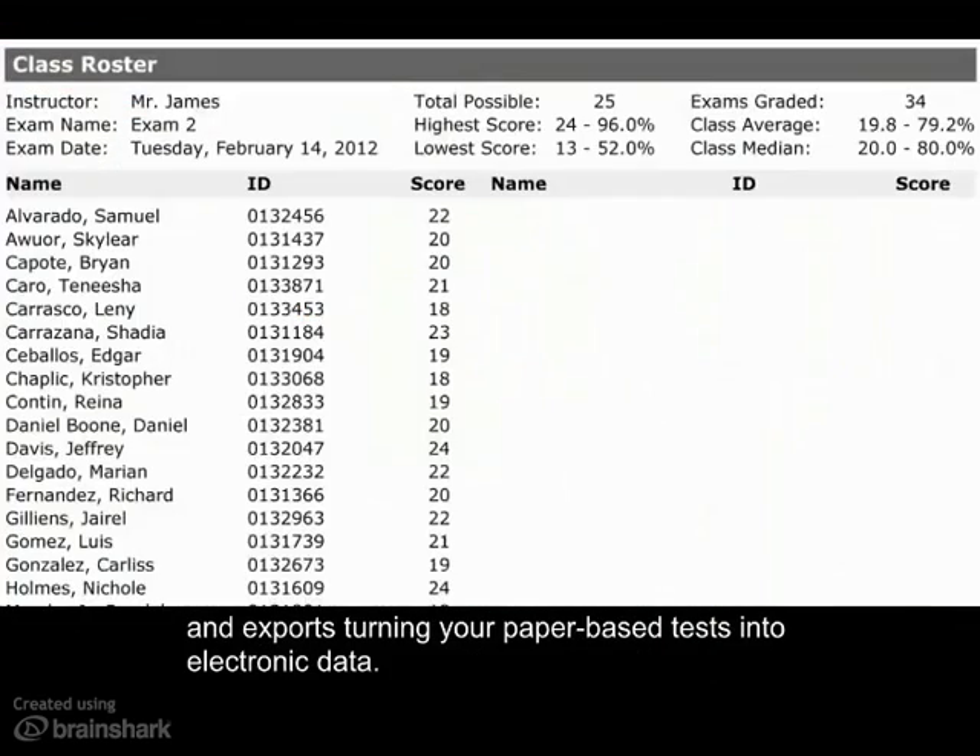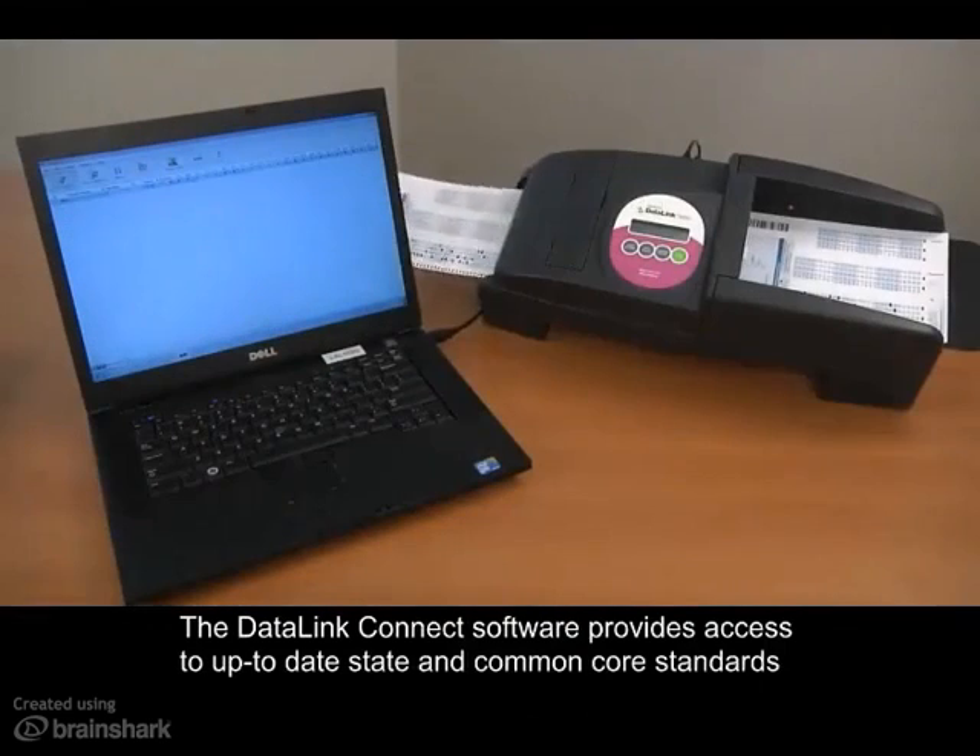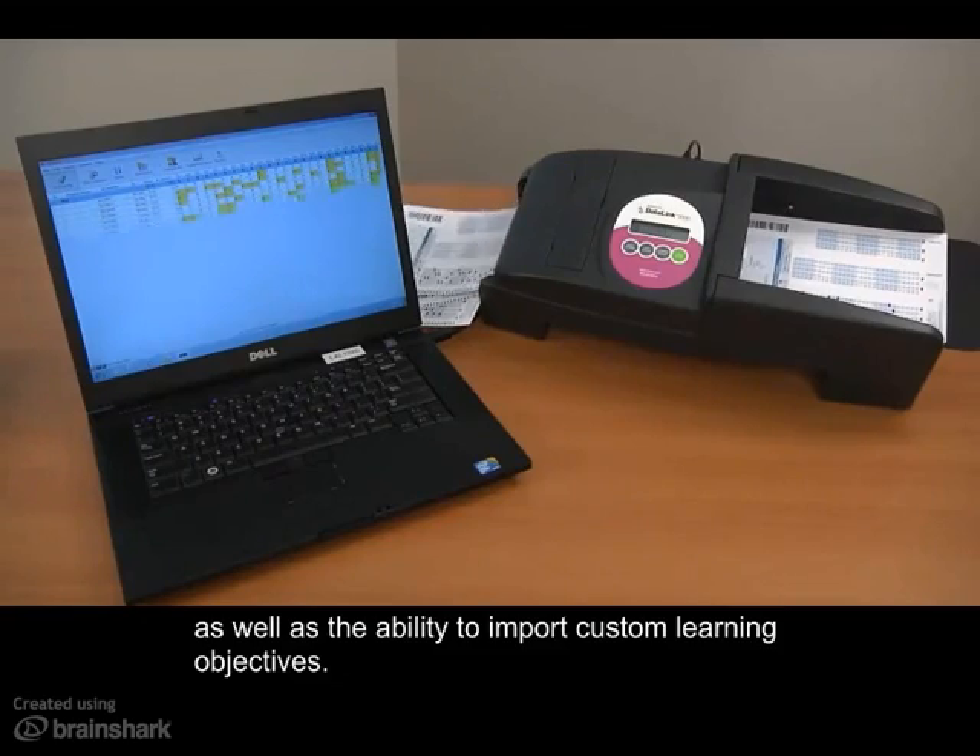Combine the Datalink 3000 with the included Datalink Connect software and get immediate access to reports and exports, turning your paper-based tests into electronic data. The Datalink Connect software provides access to up-to-date state and common core standards, as well as the ability to import custom learning objectives.